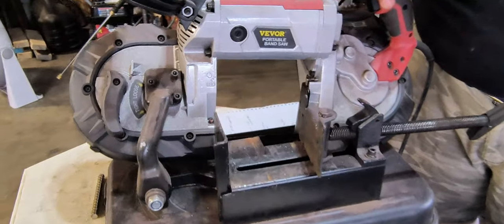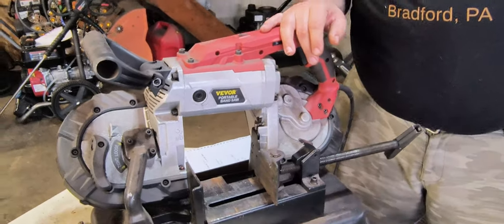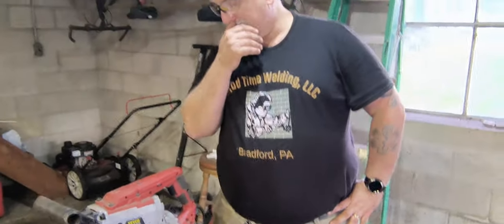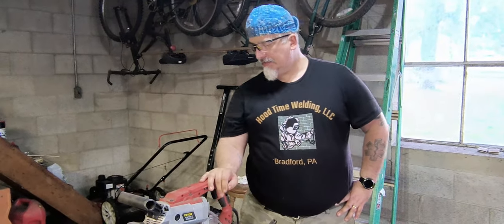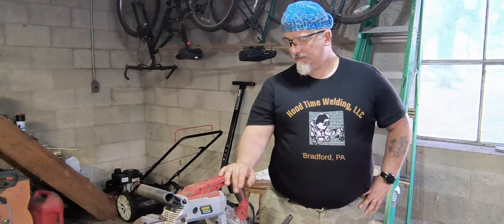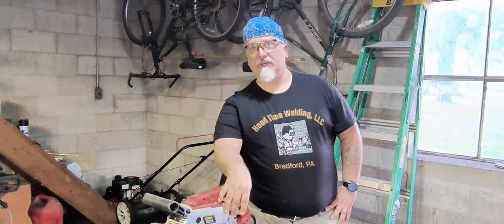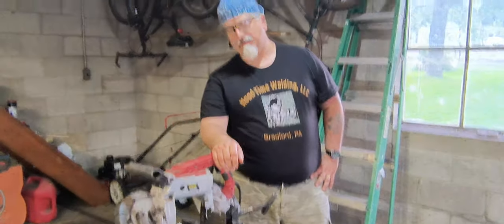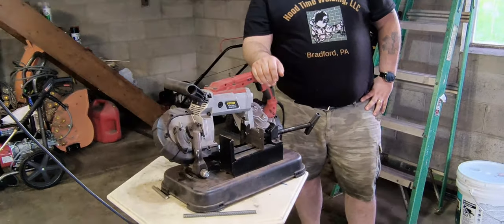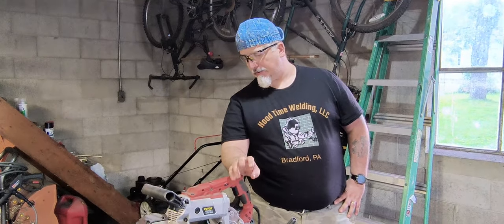You can find it on Amazon for $183.99 right now with 14% off. It's a 110 volt removable base. It's got a 5 inch cutting capacity, 6 speeds, and a 10 amp motor. Without the base, it can cut 4.7 by 4.7 rectangular stock and 5 inch round stock. With the base, that goes down to 3.9 by 3.2 inches rectangular and 3.93 inch round stock.